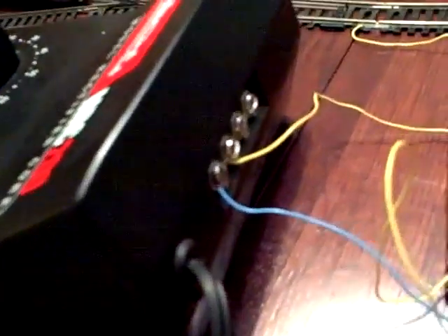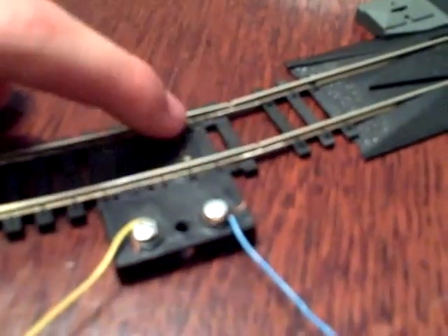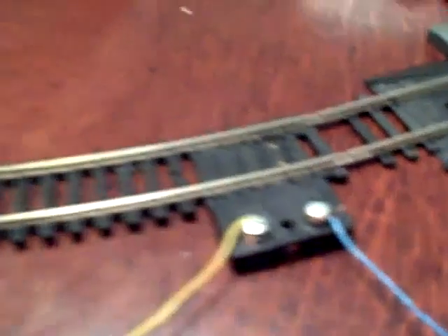This is the negative right here — the blue wire. The blue wire goes on the same negative terminal on this transformer, and that wire in turn goes all the way to the common rail, which in this case feeds under the track and goes to this one, which is your common rail.